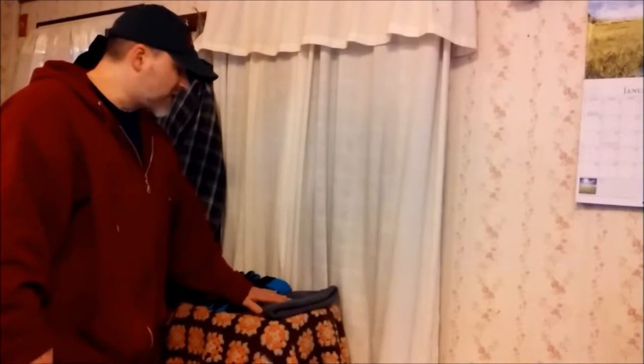So now in the summertime, all I will have to do is just uncover this, hook everything up in the window, and that'll be ready to go.